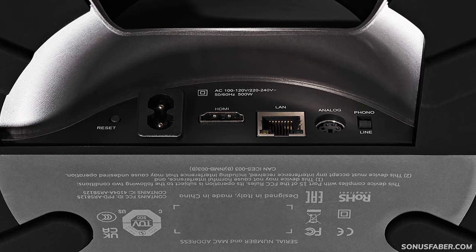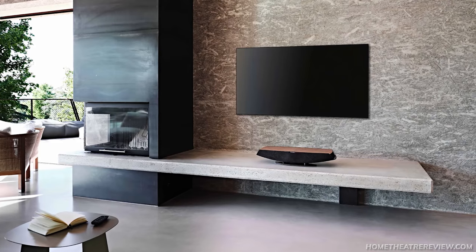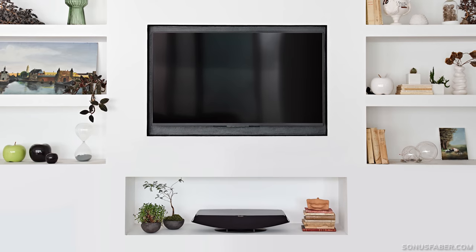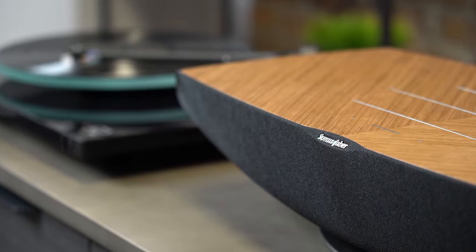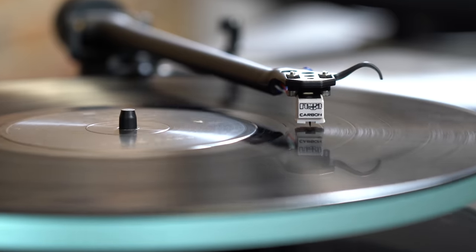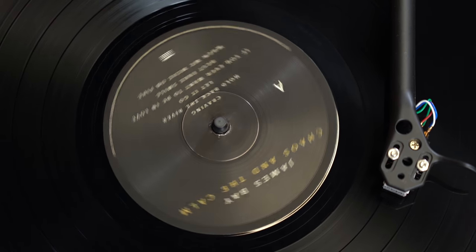Looking at the back of the speaker, you've got an HDMI eARC connection, so this can actually double up as a soundbar for your TV, and as it's eARC your remote control will take over the volume of the system on whichever source you're on. You also have a line-in with a mini DIN switchable phono input — yes, this is a wireless speaker with a moving magnet phono stage built in. That means you can connect a turntable or CD player, which is a great option for those wanting to move from a large hi-fi setup while still enjoying vinyl replay.